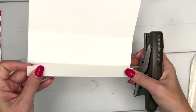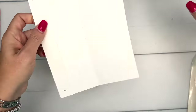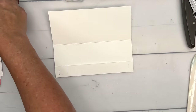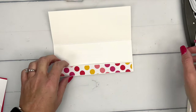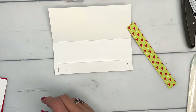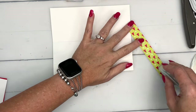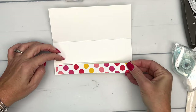Then take a stapler and staple down that one-inch flap. Now we're going to work from the inside out. I have a strip of Designer Series paper that we're going to put over to cover up those staples. This is a 7/8 inch wide strip.